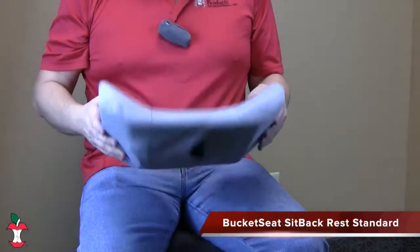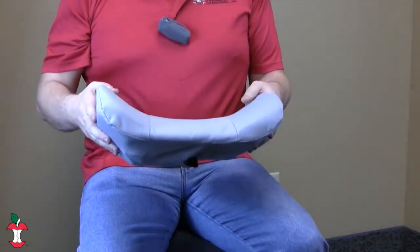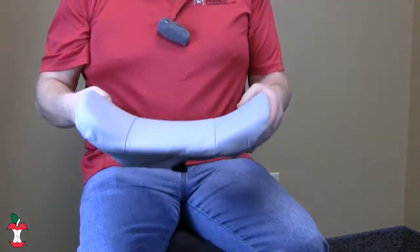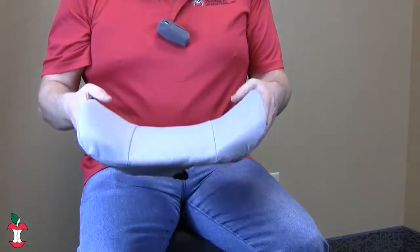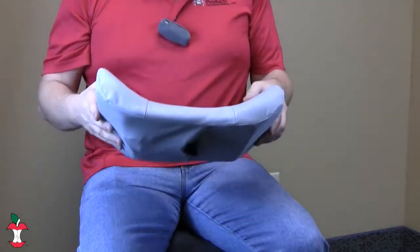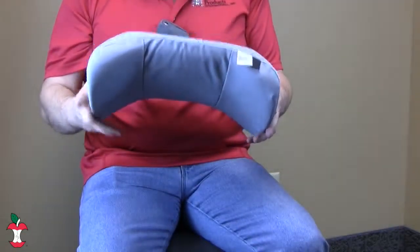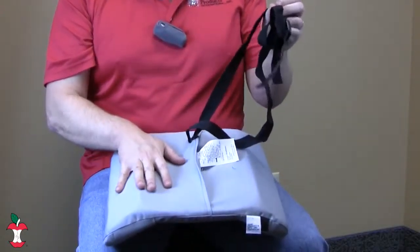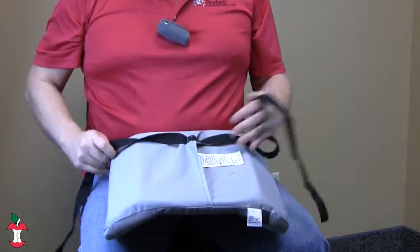The bucket seat sit-back rest standard is specifically designed with side wings, as you can see here, to fit snugly inside your car's bucket style seat. Side support wings provide maximum comfort and support while driving, and it also fits in most standard bucket seats. It also includes a positioning belt so you can wrap it around your bucket seat.